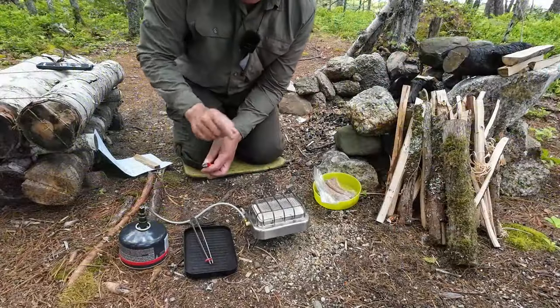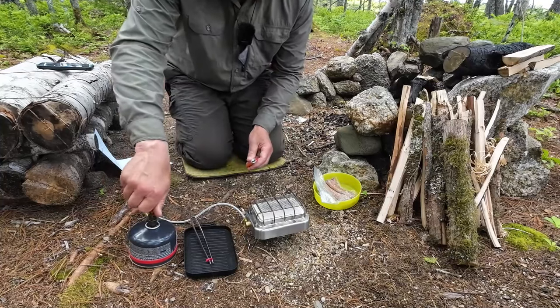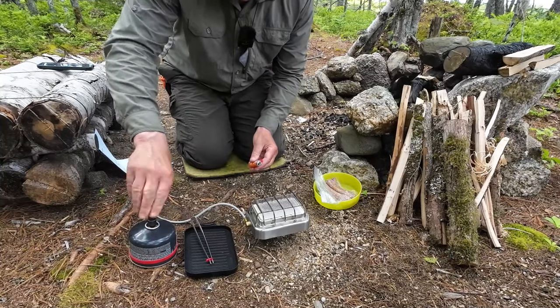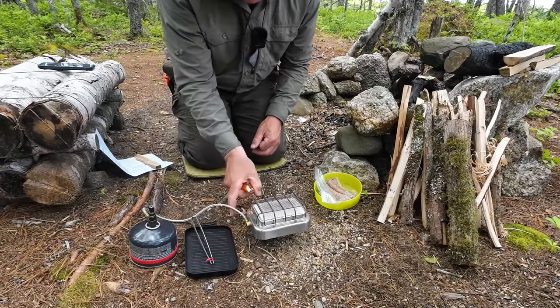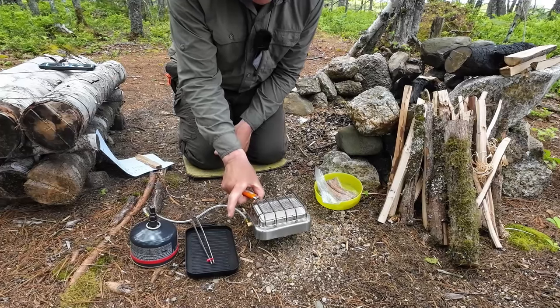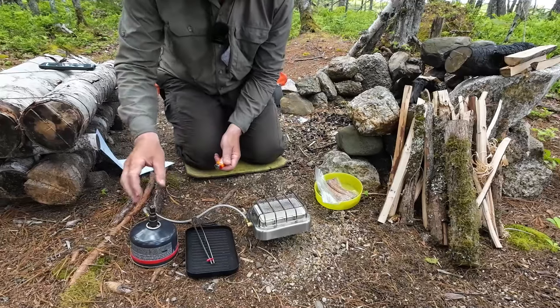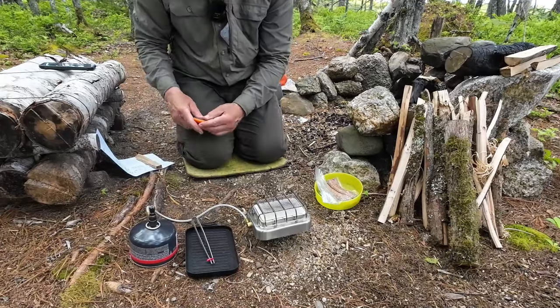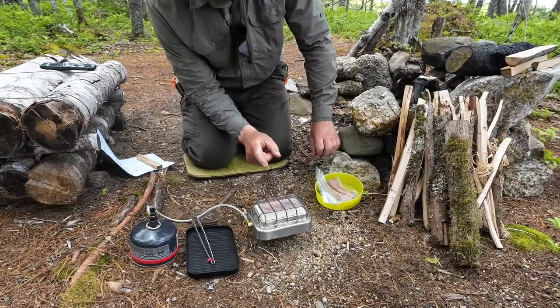It is lunch time, so I'm going to set this up, get it heated up, put my sausages on, do a little demonstration, and then share my thoughts. Let's get the stove lit up. I need to turn the fuel on — it's a quiet running stove and I can't always hear the gas running. There we go, I can hear it now. Boy, that's quiet even when running at full open — it's a very quiet running stove.